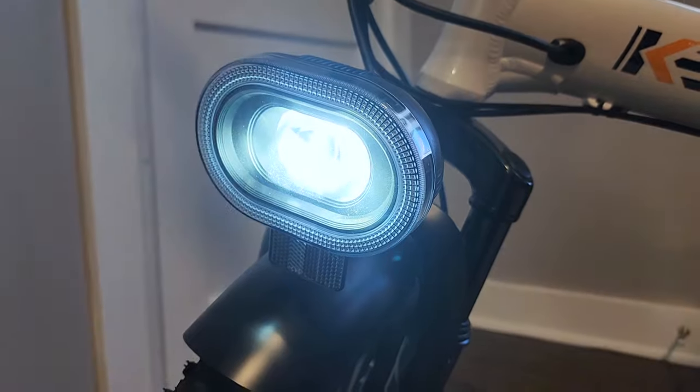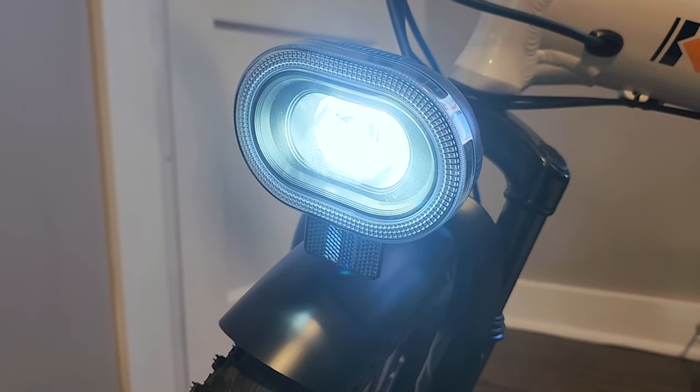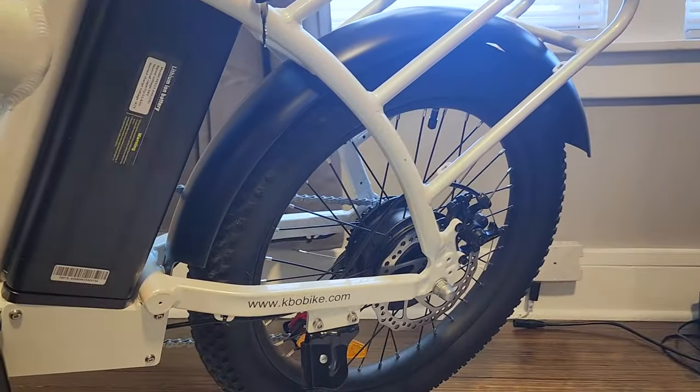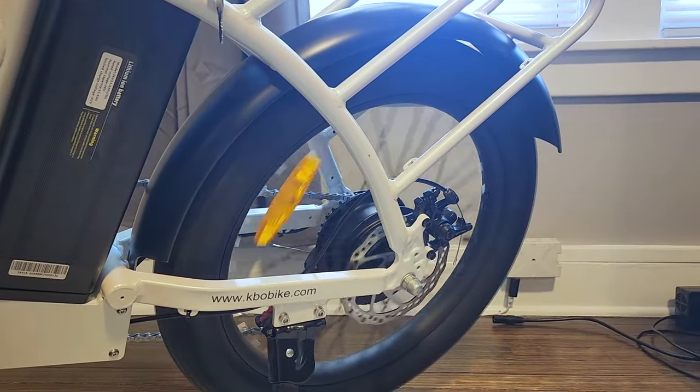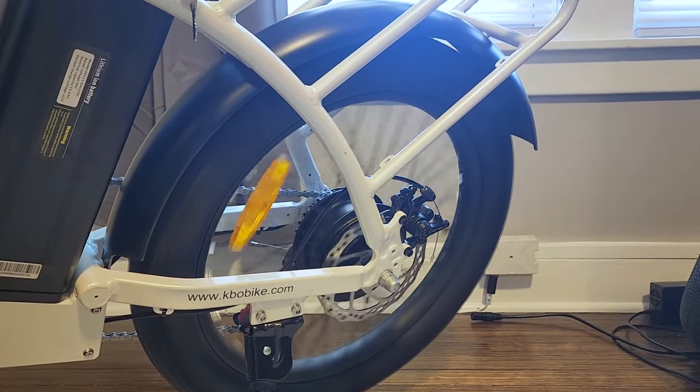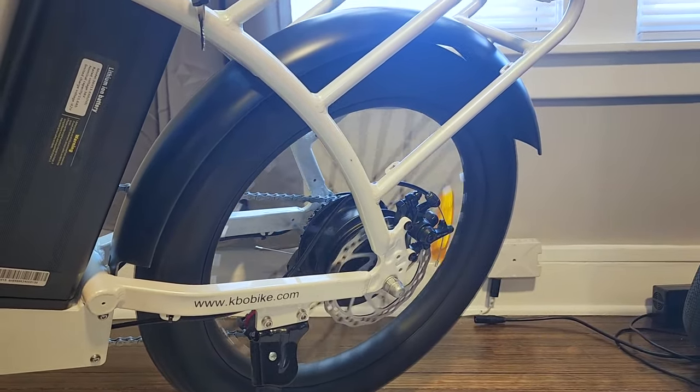There's a nice little light right over here — decently bright. Just hold the plus button on the controls to control that. This bike also gets a walk mode. If you hold down the minus button, you get a slow speed to help the bike up a hill if you're walking next to it.